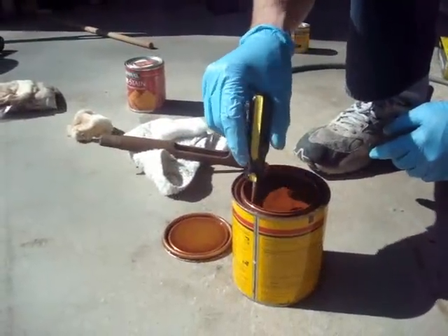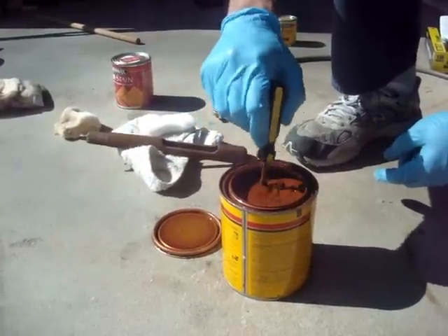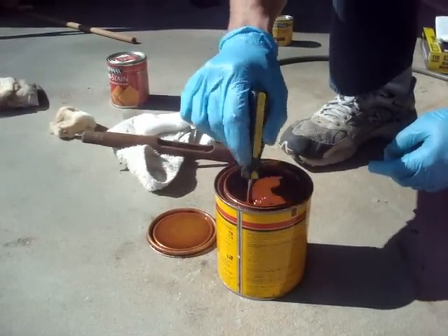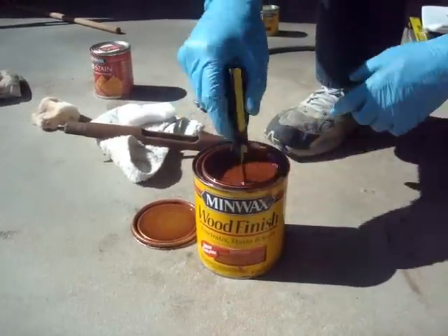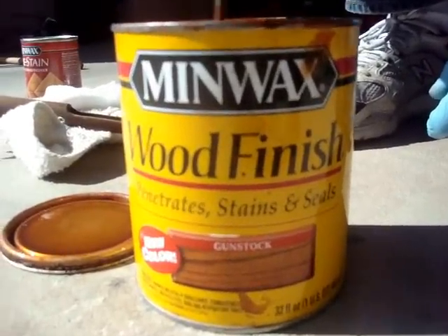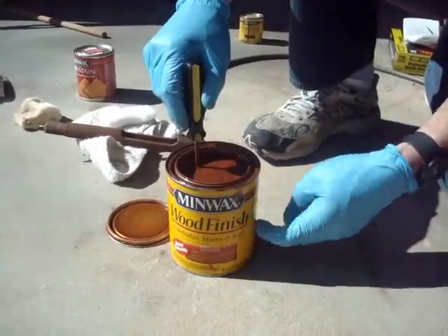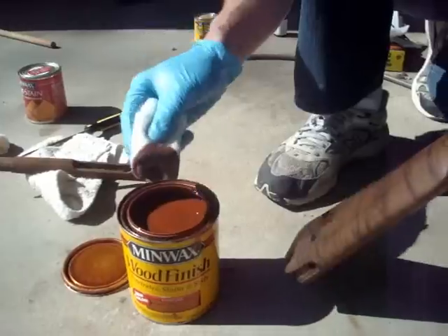The wood conditioner has been on there for about 10 minutes now. The instructions say to apply the stain within two hours, but I usually wait until it looks pretty dry on the stock — all the excess has been wiped off and it's soaked in. Now I'm just stirring up the stain; we're going to use the gun stock finish. I'm using a screwdriver since it was handy. Give it a good stir because if you haven't used it in a while, sediment builds up from the stain particles.